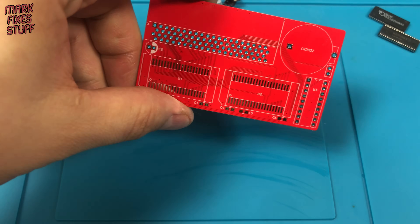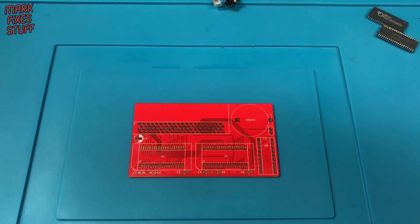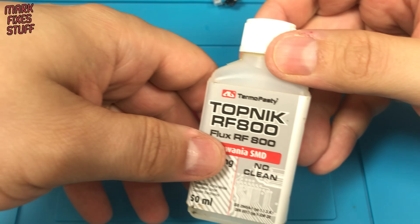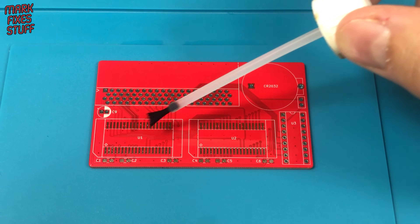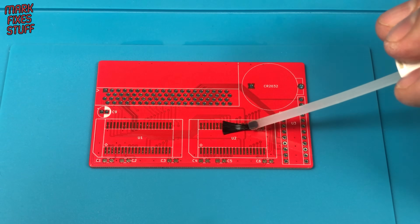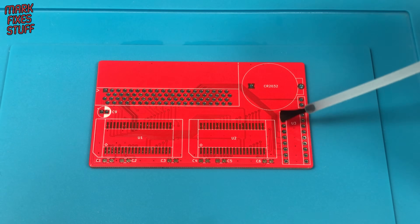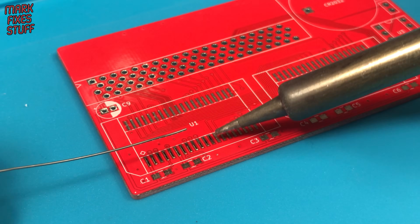Maybe I got a bit over excited. Regular viewers will know that I love a bit of flux — it really helps the solder to take. I like to add some solder to the pads when doing SMD work.